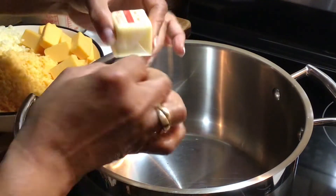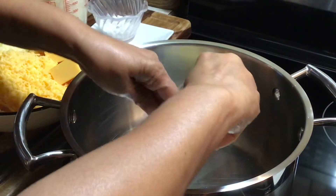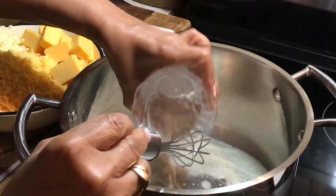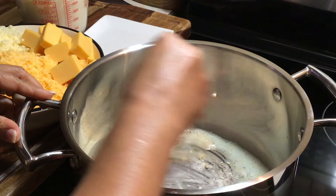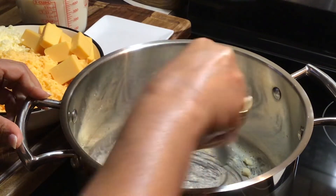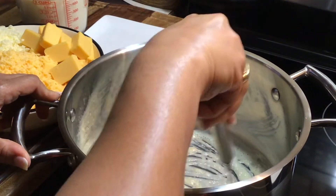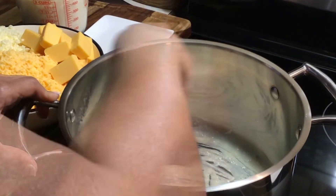My pot is heated, so I'm going to add my butter. Now I'm going to add my flour and I'm going to stir this constantly. This is how you make your cream sauce, your cheese sauce — you have to start by making a roux. My heat is on low, so I'm going to let this cook for a few minutes until the flour is cooked.